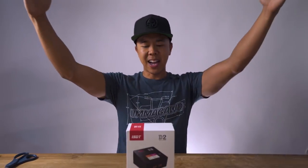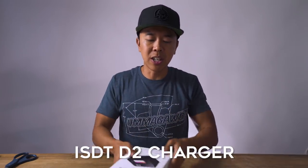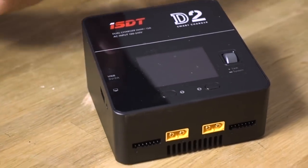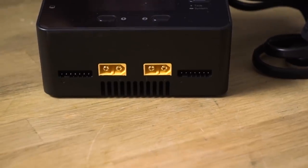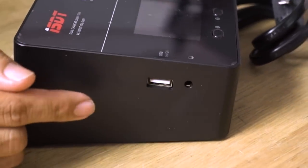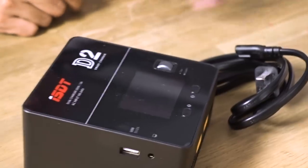Next is ISDT, and they came out with the D2 smart charger. When you're traveling, you want to minimize your footprint. Before this I used to lug around a big charger and a separate power supply. This guy is nice, small, and compact with the power supply built in. It has two channels — charge your flight batteries on one side, your radio or goggle battery on the other. And the kicker: it's got a USB port rated for 5V at 2A, so you can charge your cell phone or vlog cam battery too.